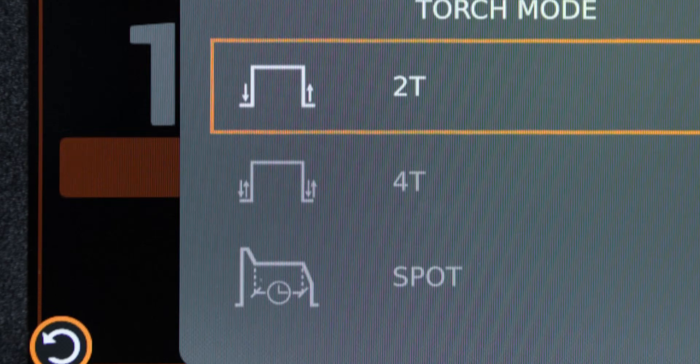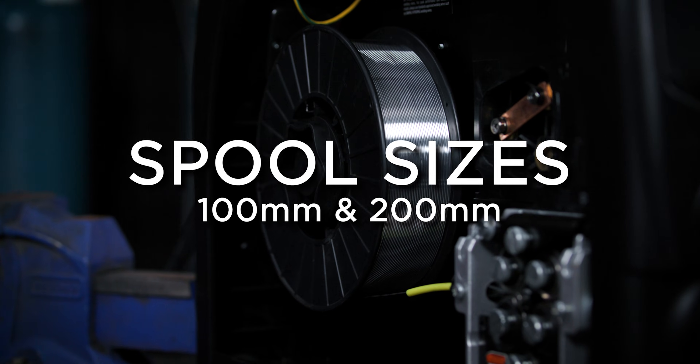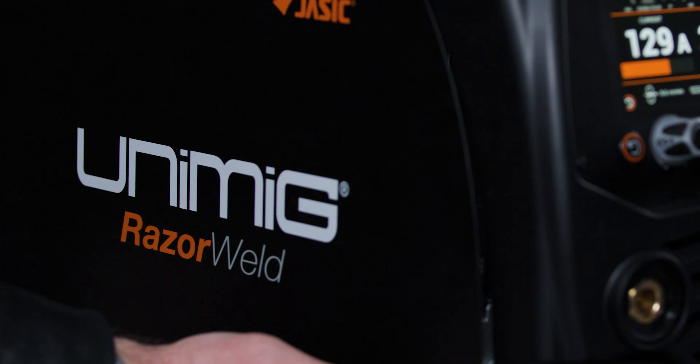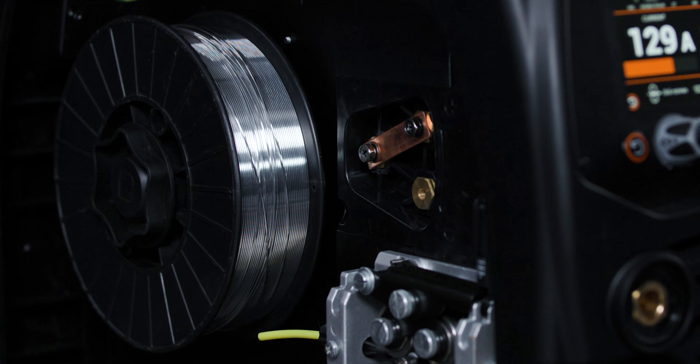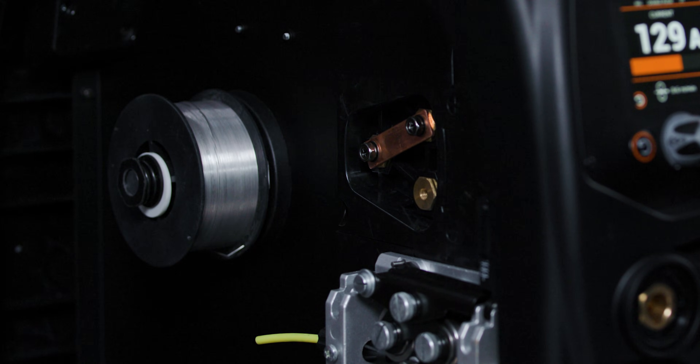Choose between two-touch, four-touch and spot modes to maximize operator comfort for every weld. The Razer 200 Pulse can hold half kilo and two kilo aluminium spools, and one kilo and five kilo mild steel and stainless steel spools.